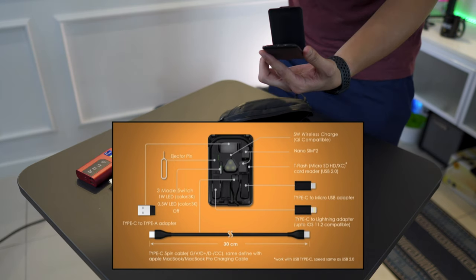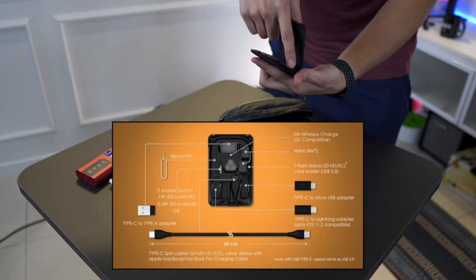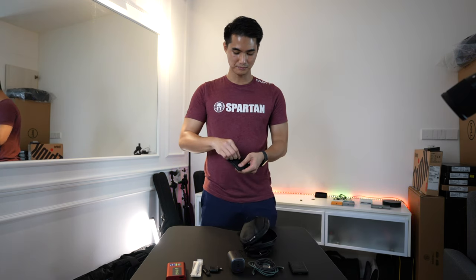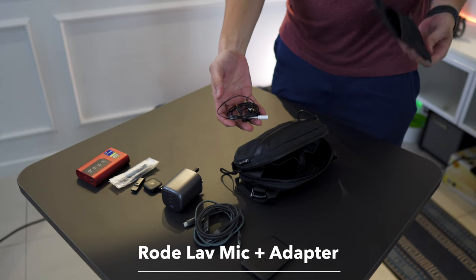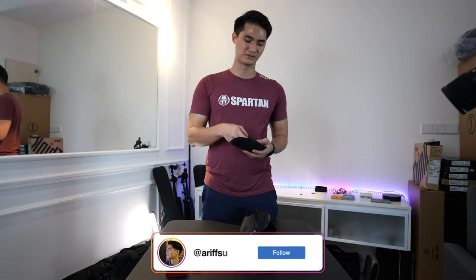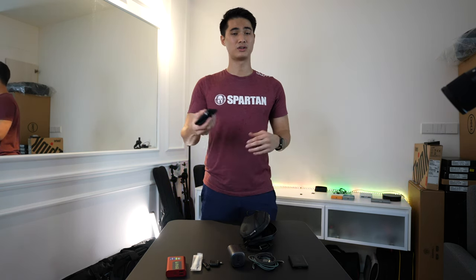I use the cable card for emergencies, but for traveling it's great because it has a SIM ejector tool, two SIM card slots, a micro SD reader, a light, and it also functions as a wireless charger. The last item is inside this Rode pouch - it's a lavalier mic with a 3.5mm to Lightning adapter. Sometimes you just have to record some voiceovers, so with this setup I'm prepared to record voiceovers on my laptop, camera, or even iPhone.